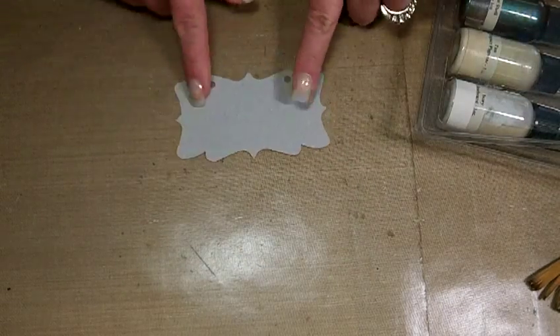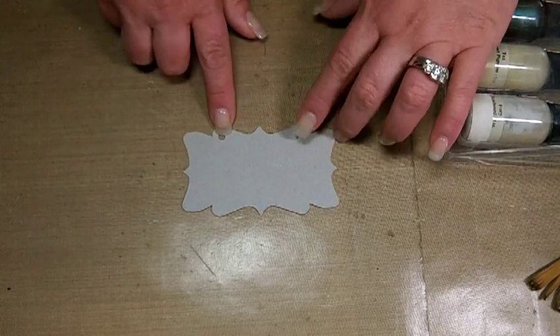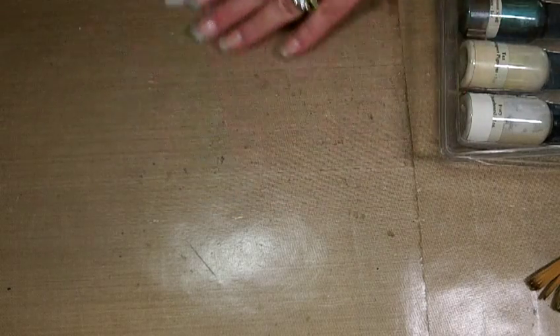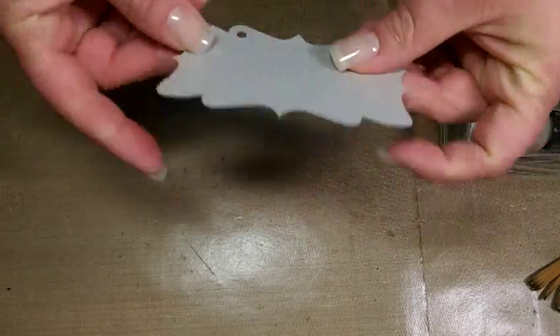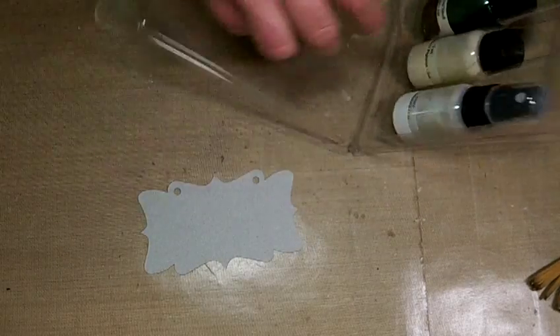To get started, the last couple I've done on tags, but this one I have a project in mind. I want to use one of these — this is the hanging sign die cut from Tim Holtz, and I have it on a thin piece of clay-coated chipboard. I'm going to do this technique on there.